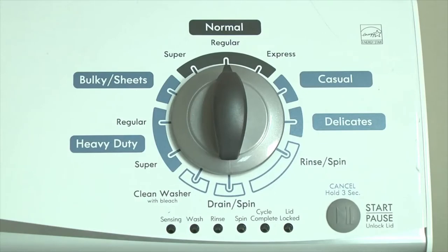How to display error codes on Kenmore and Whirlpool vertical modular washers. Kenmore and Whirlpool replaced the common direct drive top load washer with the vertical modular top load washer in 2012. The vertical modular washer has a self-diagnostic system in the electronic control to help you figure out the cause if something goes wrong with the washer.